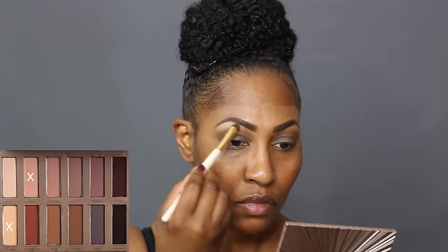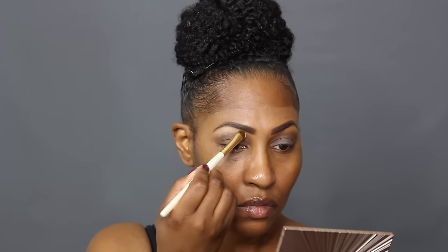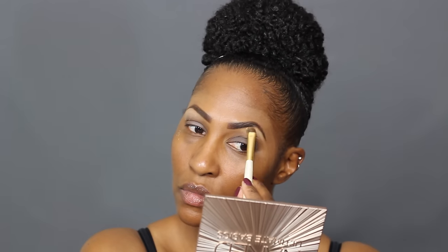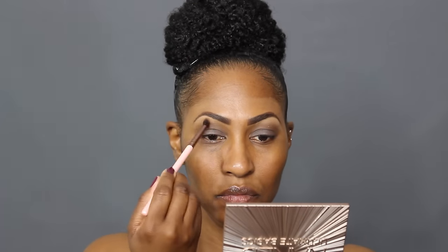Now she's adding her second coat of highlight — it's a totally different color. I don't know if she's going for the smoky eye look or what, but okay. Now she's getting the top right under her eyebrow, which I believe will make her eyebrow stick out a little bit more. Yeah, that's what that is.